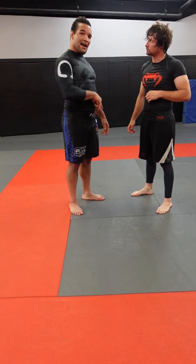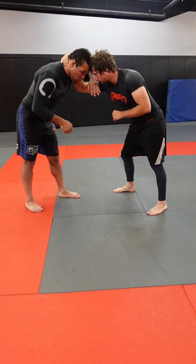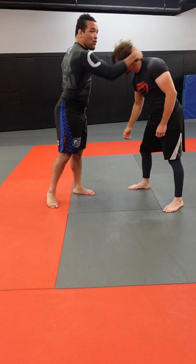Dustin gets a collar tie like so. I'm going to match his collar tie on the opposite side. I'm going to take my left hand — the one that matches his collar tie — and weave it in to his neck here. As I hit this technique, the whole time my collar tie would be pulling down.